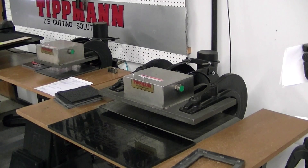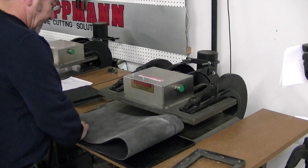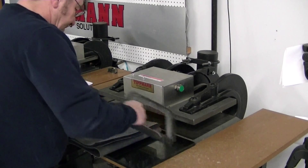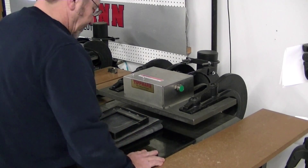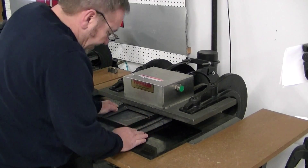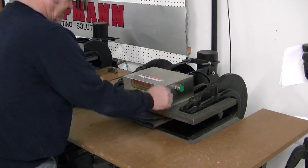You hear it pop in each layer. As you can see, it cuts out very, very nice and clean — the edges are nice and clean. You're still going to have the little fuzzy pieces that you have with your nap. So two, three layers at the most you'll be able to do with the felt material.